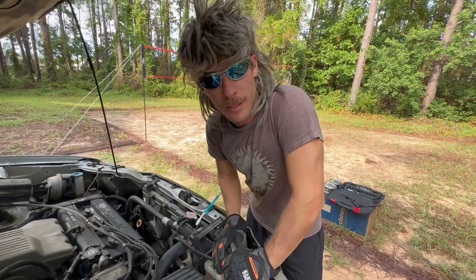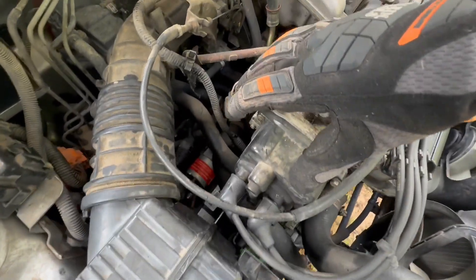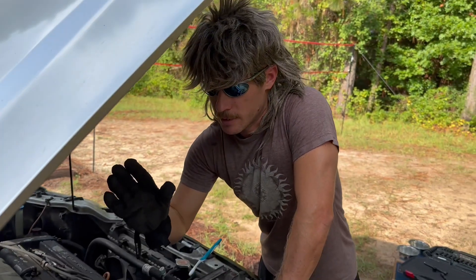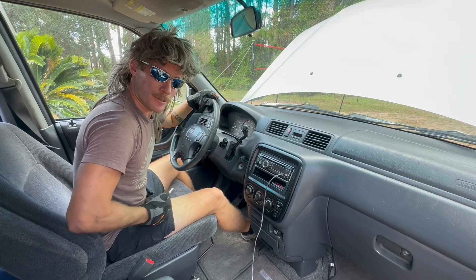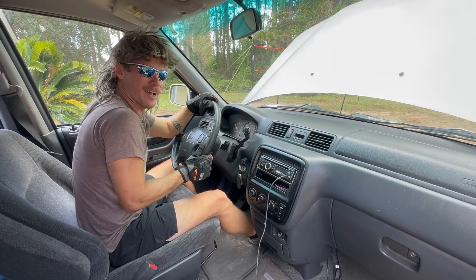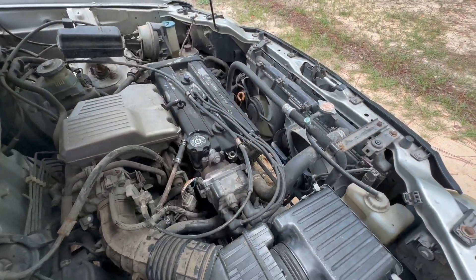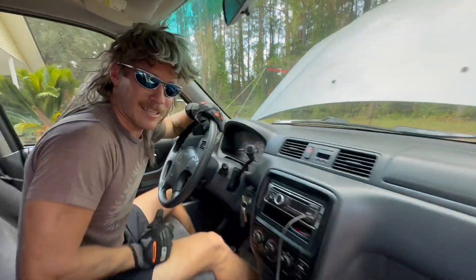The air intake is back installed. This new starter is in there, all connected. Put everything back together. Now all I have to do is connect the battery. Now it's time to see if it works. Oh yeah! That's how you install a starter.